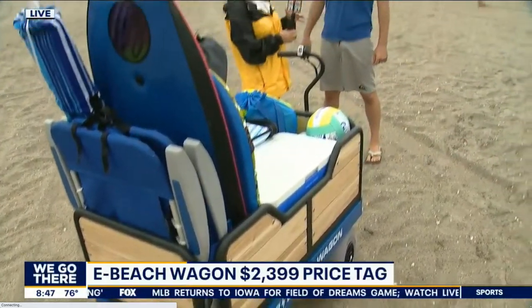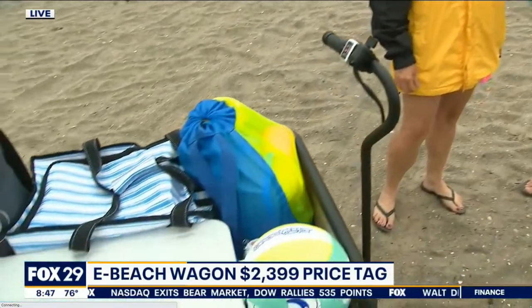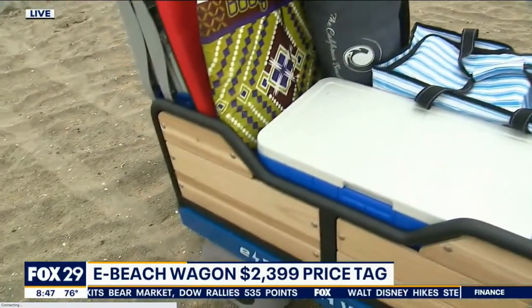People are using this for lacrosse tournaments, soccer tournaments, so it's not like a three-month-a-year toy. Coaches or anybody who has their kids in sports and they carry a lot of gear — when I was playing baseball, we had bags, bats, helmets, all that kind of stuff. You just pile that right into the wagon and drag it onto the field.